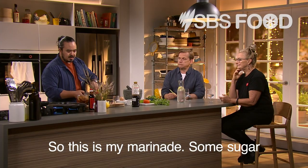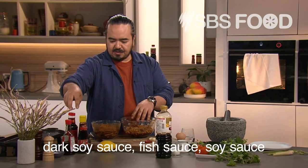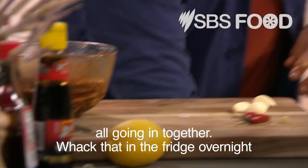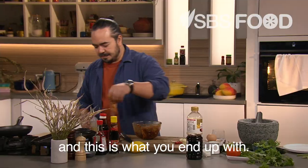So this is my marinade: some sugar, dark soy sauce, fish sauce, soy sauce — all going together. Whack that in the fridge overnight. And this is what you end up with.